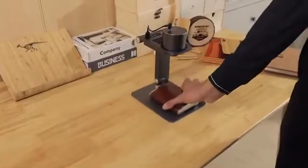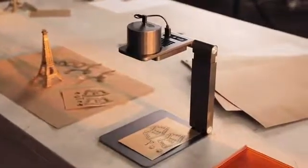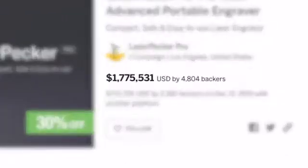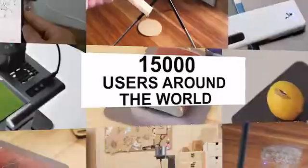Last year, we created the Laserpecker laser engraving machine. We showed it on Kickstarter and you liked it. We created a community with more than 2,000 supporters and 50,000 users all over the world. Now we are back.